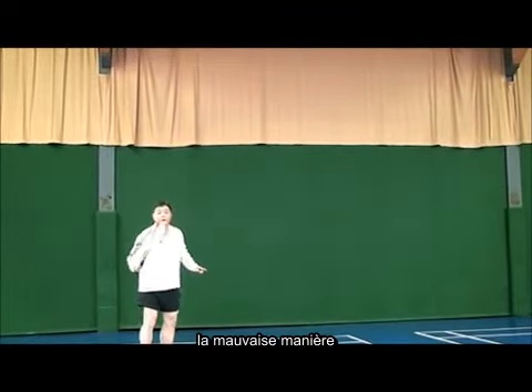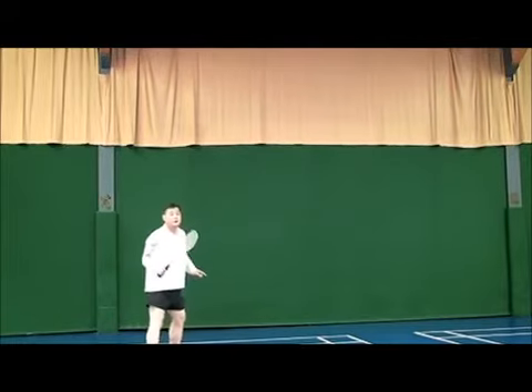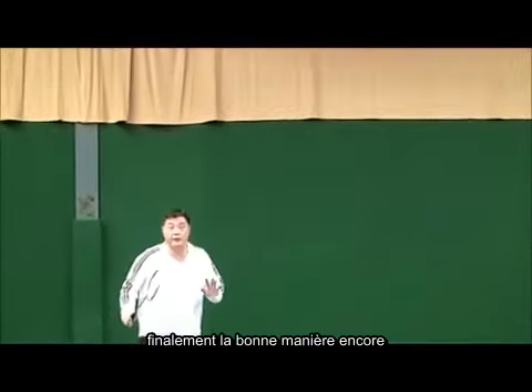Wrong way. Yes, you can use the right side finally — right way again.